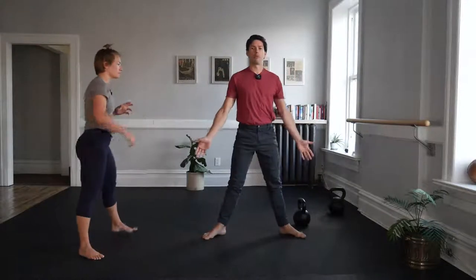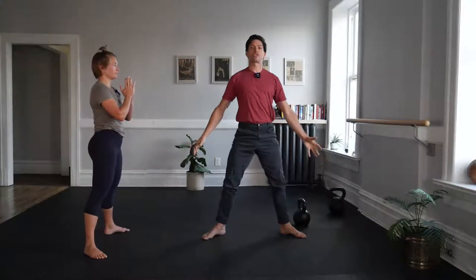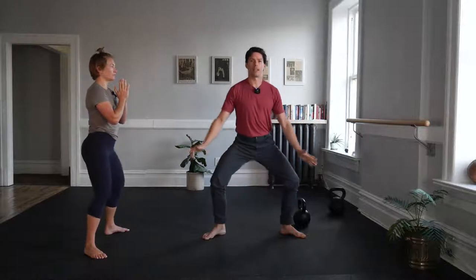Let's do another squat warm-up. Open up to where you'll perform your goblet squats in a moment and pull your heels together. Guide yourself down as you pull down, then core brace as you push, extending those hips through. Repeat: pulling in, then pressing away. One more time.